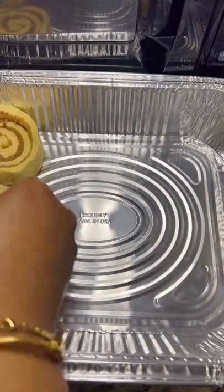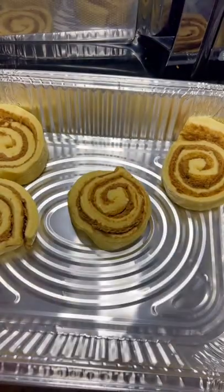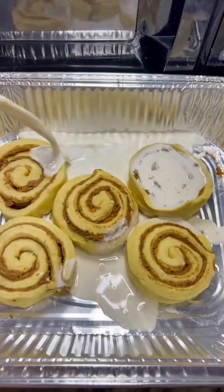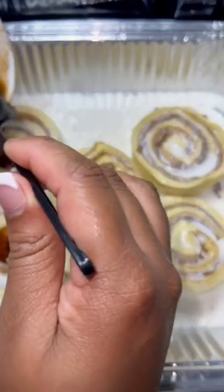If you like cinnamon buns from the mall or you just want a late night snack, this is for you. I'm spreading the cinnamon buns on the pan and then I take some coffee cream flavored french vanilla and spread it over. You can use heavy whip — I just like this for more flavor.